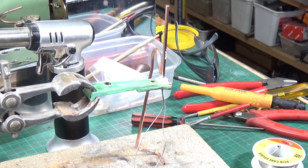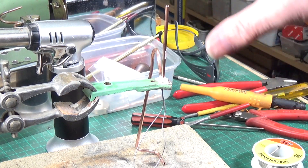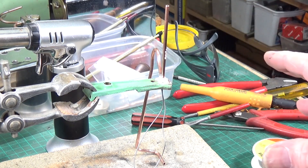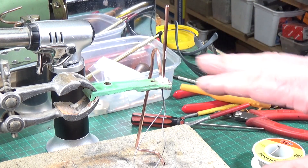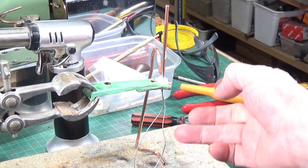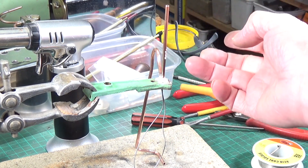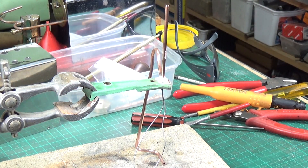Next job is to reattach the steam pipes. We've got it mounted in the retort stand, all set up. I've already partially assembled it onto the base so I could get the pipes bent up the right way, which I've done. I've got a couple of bits of locking wire pushed up through the portholes and into the pipes — this helps to make sure that you don't actually block up the pipes with solder. All we want is a little tiny bit of solder around the pipes and around the joint on the engine frame.